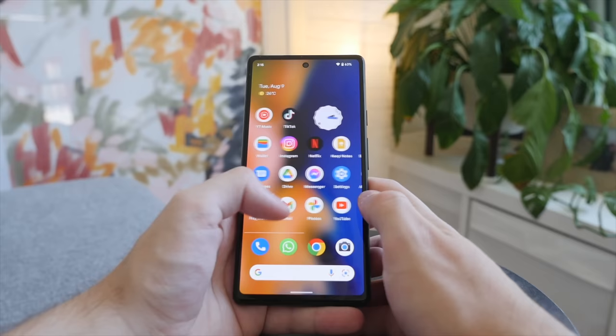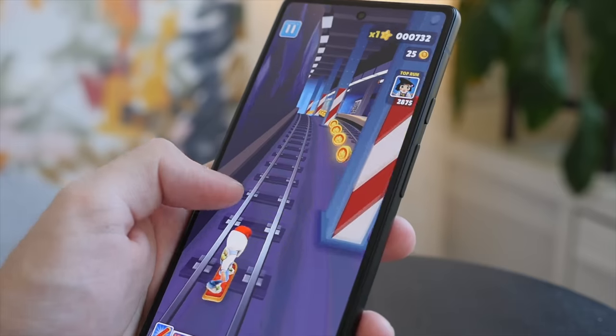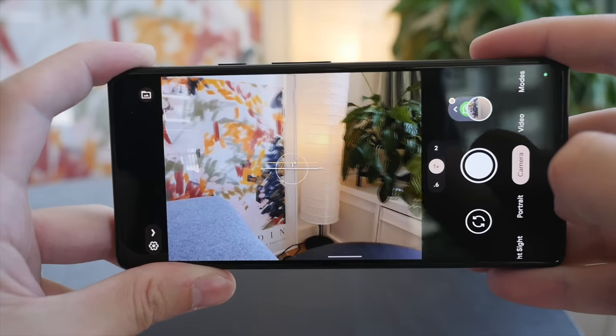So at the end of the day, who is the Pixel 6a for? Honestly, after using the phone I was really quite impressed. It ticks all the right boxes — a high quality design that looks modern and feels good in the hand. The display, though not its biggest strength, is still solid with good color reproduction and sharpness. You also get pretty good battery life and what I can describe as the best-in-class camera system at this price. You also get three years of promised software updates and five years of security updates. For $449, I can definitely recommend the Pixel 6a as a great all-around wallet-friendly Android phone. I also highly recommend watching my iPhone SE review as well as my Pixel 6a unboxing and initial impressions video.